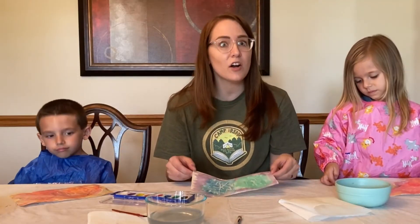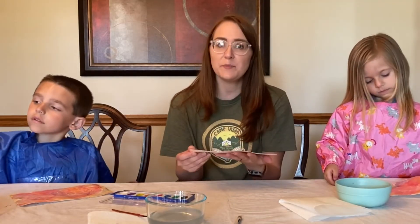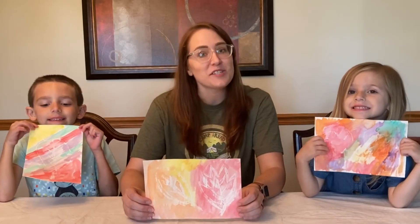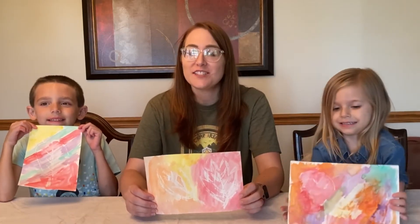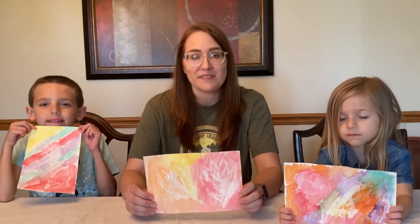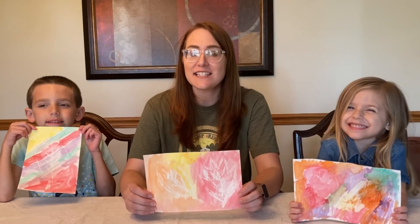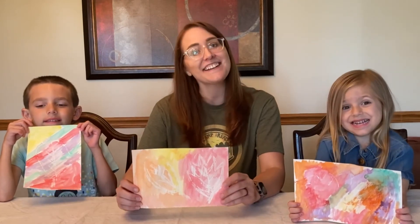Once you're done painting, all you need to do is let your lovely painting dry — it could take about an hour for it to be fully dry. Thank you for joining us for Creation Studio Grab and Go. Next month for the month of July we are going to be making sun-sensitive paper art. Until then, bye!